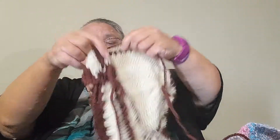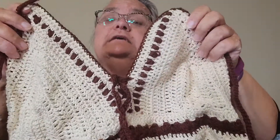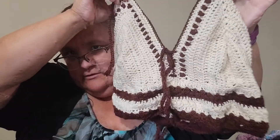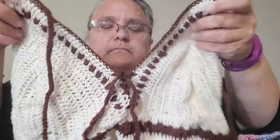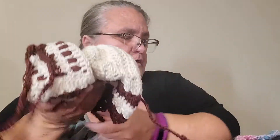Here is a bralette that I made for my daughter. She lives out of town and she's coming to visit soon, so I can't wait for her to try it on so I can adjust it if it doesn't fit properly. I don't remember the name of the pattern — it's one I bought online on Etsy or Ravelry, I don't remember which.